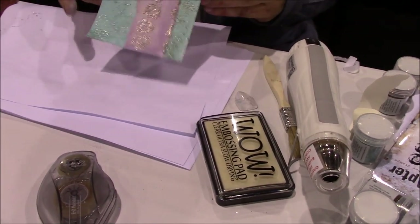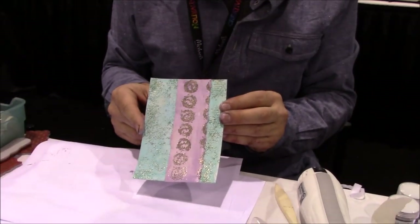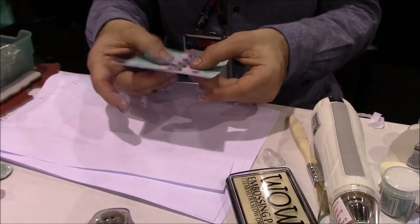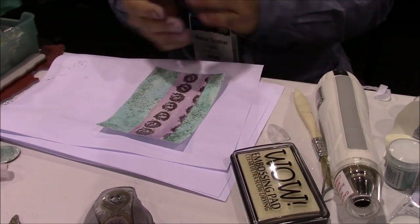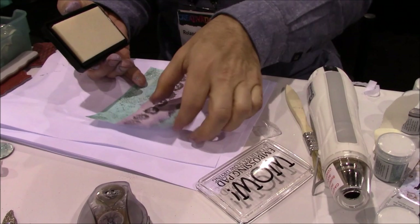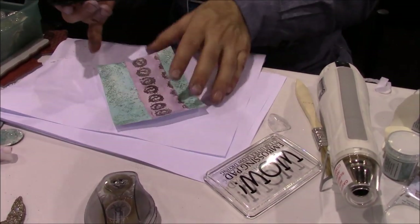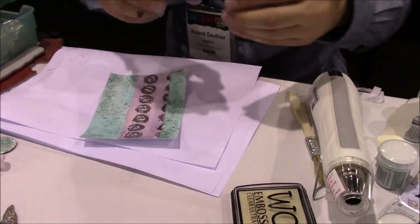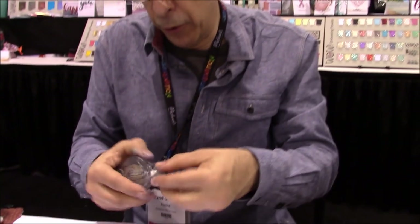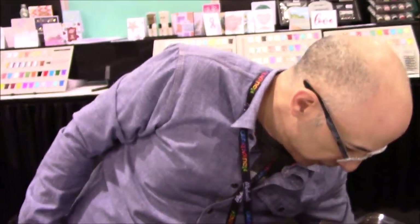Do you ever use your embossing powder like a distress pad — run it all the way around the edges and put embossing powder around there? All the time! So yes, what Lolly was talking about is you run the pad around the edge, then put the powder, then melt it. What's gorgeous about that is that it's a frame — it's again that whole border thing. But what I'm going to do is actually use a new product — the mixed media embossing brush.